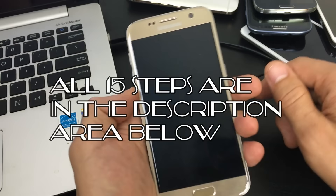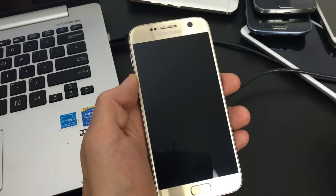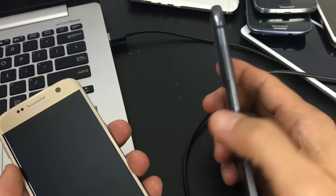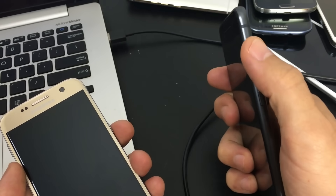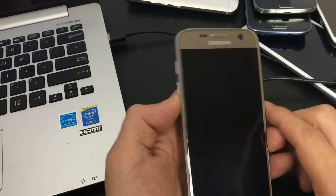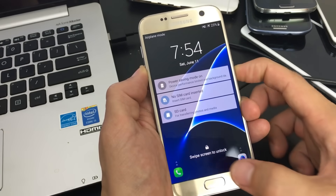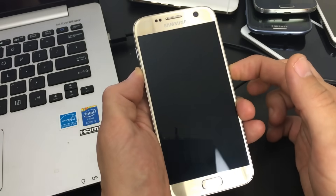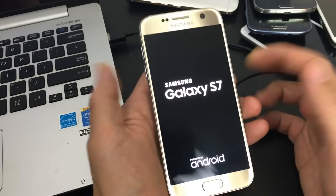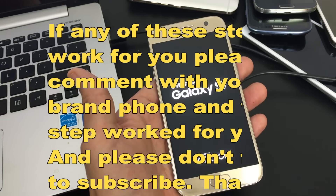Step one: hold down two buttons simultaneously — the volume down button and the power button. This is a Samsung Galaxy S7 as an example, but depending on your phone the button placement may differ, like on the HTC One A9 where the volume rocker and power button are both on the right side. Press and hold both buttons and wait until your phone's logo pops up, then let go.